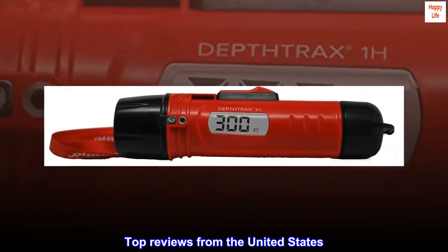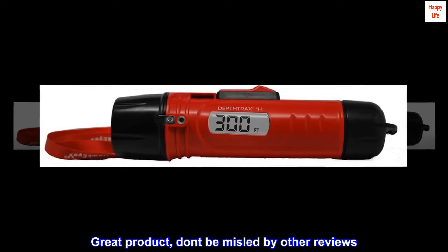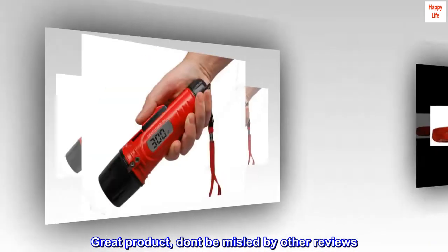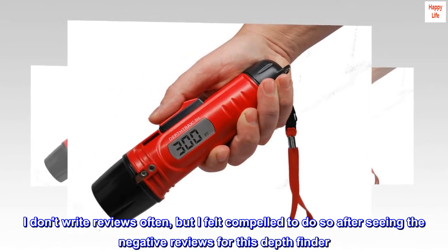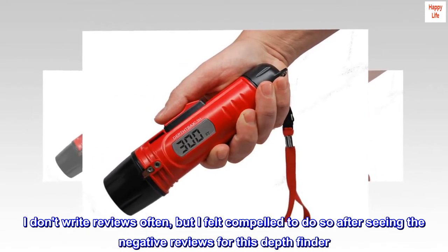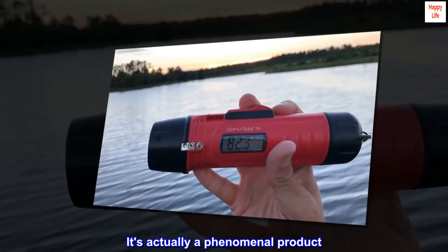Top reviews from the United States. Great product — don't be misled by other reviews. I don't write reviews often, but I felt compelled to do so after seeing the negative reviews for this depth finder. It's actually a phenomenal product.